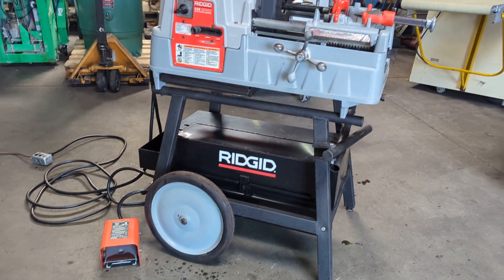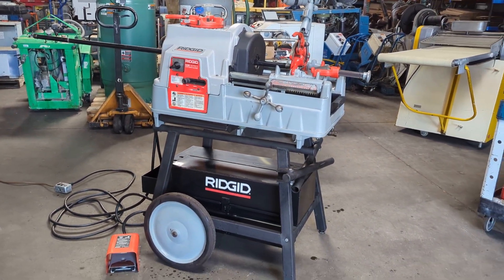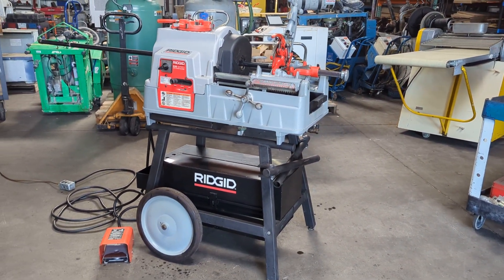Please check out our link in the description for more tools and machinery. Thank you.